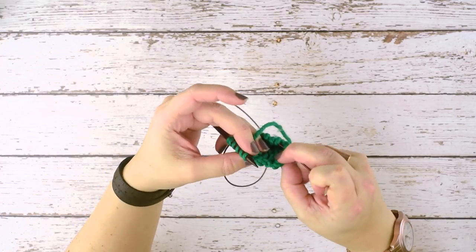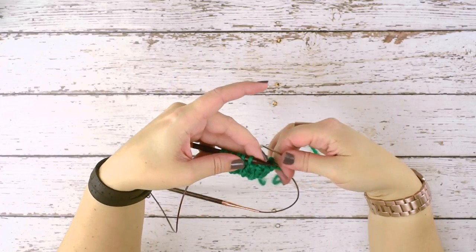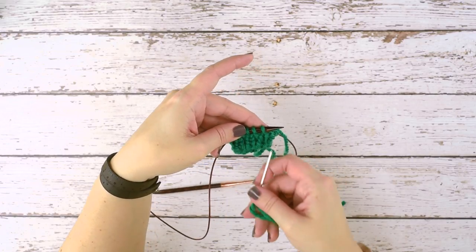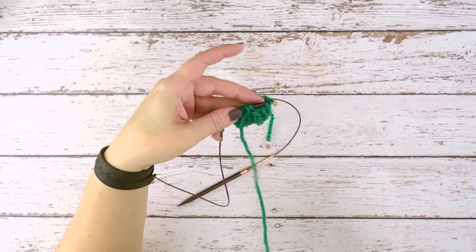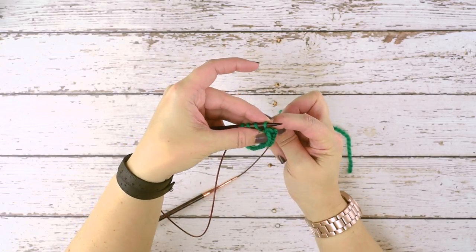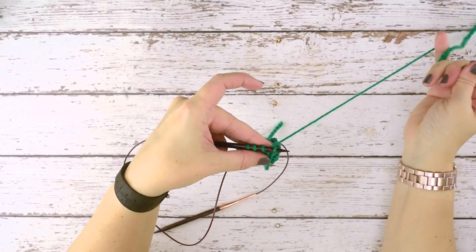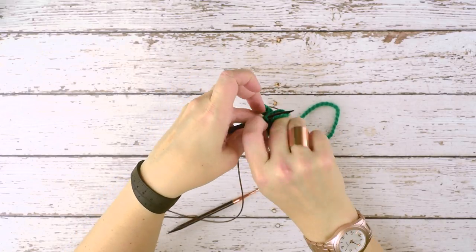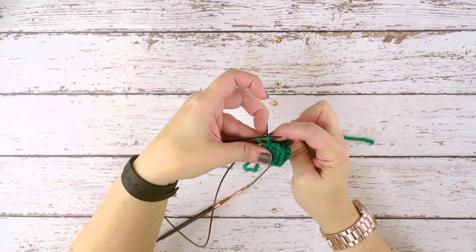You can see here — if I twist my work — we're binding these stitches off by sewing them. To summarize the sequence: you will always start with a knit stitch as your first stitch. Knitwise slip, purl the second stitch, leave it on, purlwise slip, go between the stitches, and go in knitwise through that second stitch. Abbreviated: knit, slip, purl — purl, slip, knit.